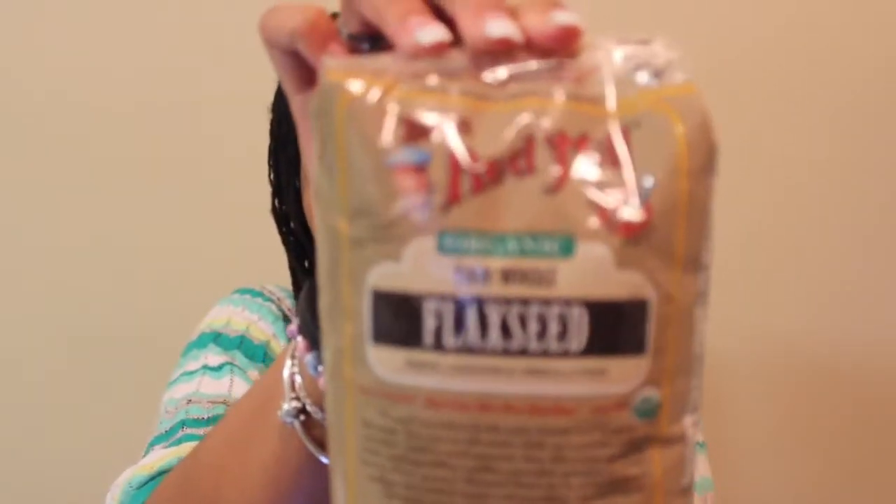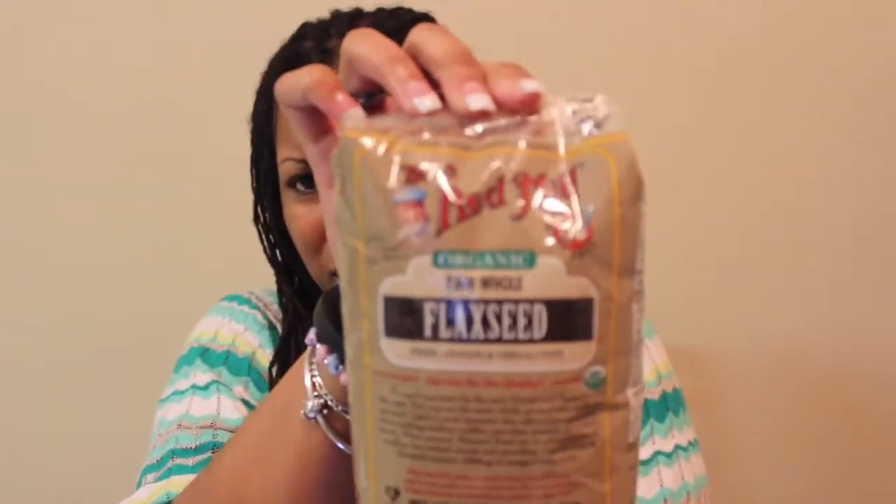First of all, these are the flaxseeds that I used. I don't know if you can see them or not, but they are organic raw whole flaxseeds and I just used two tablespoons of them. Basically I cut the recipe in half because I didn't want to make too much of it. So I used two tablespoons of the flaxseeds and one cup of water, and I boiled the water for about five to seven minutes with the flaxseeds in it.